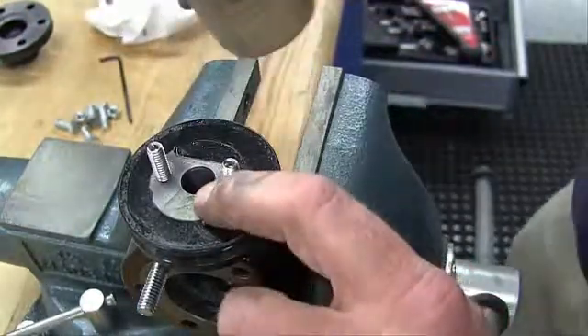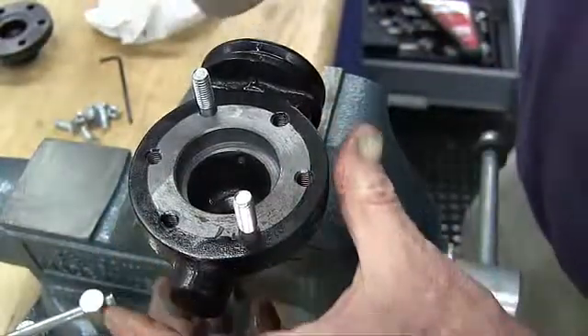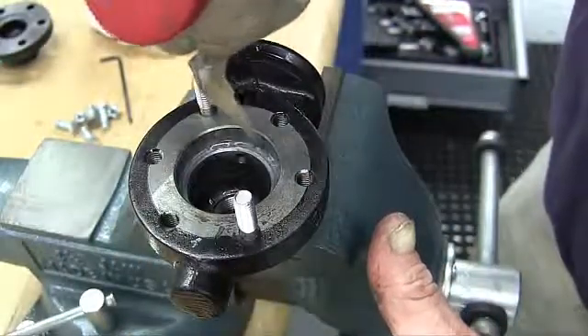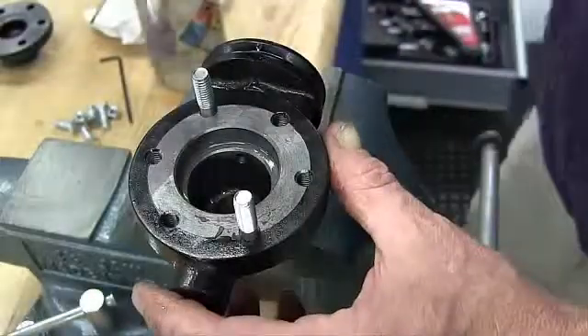Clean the packing bore with solvent and blow dry, which is done off camera. Turn the valve over, clean the body with solvent, blow dry, and apply anti-seize.